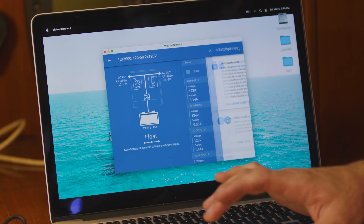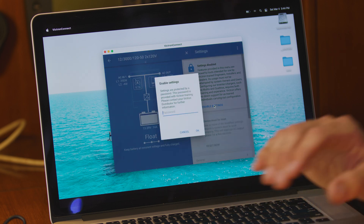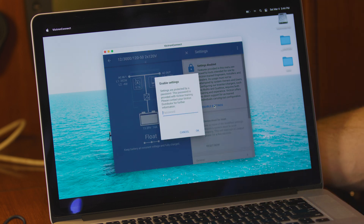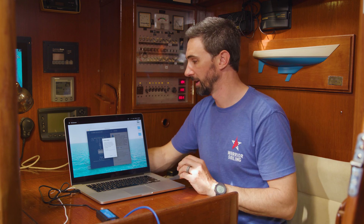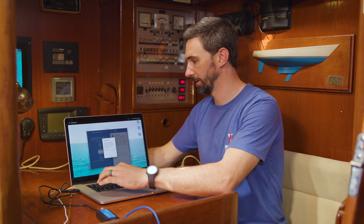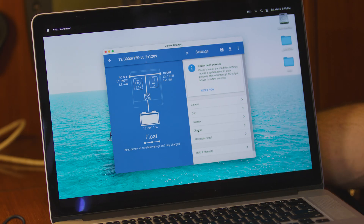Go to the gear icon. You have to enable settings, so now it's prompting us for a password. It's best to contact your Victron dealer to get the password for these settings. In this case, Battle Born provided us the password to use.